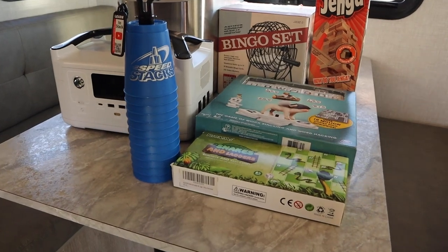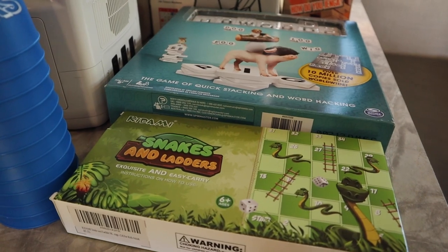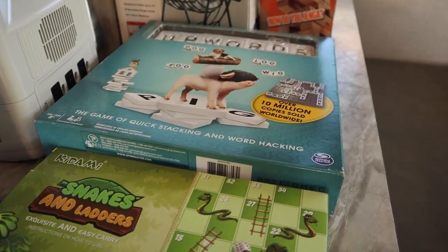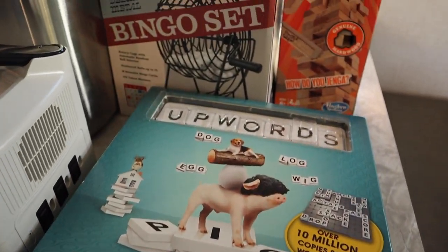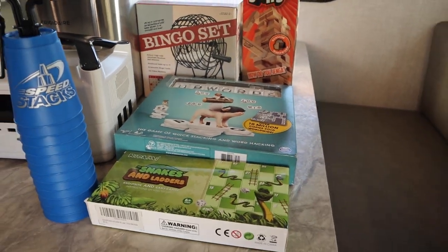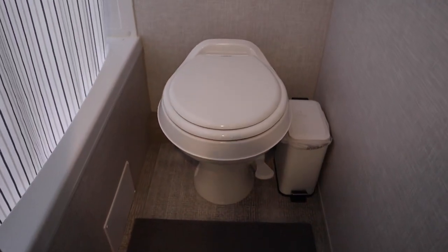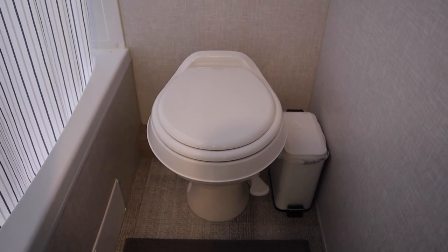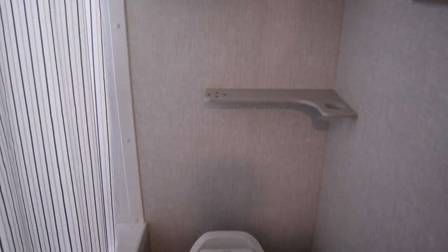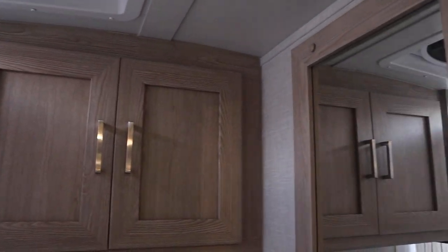A few items we have for the kids — games here. They enjoy it when we don't have Wi-Fi. We just play board games: Bingo, Jenga, Snake and Ladder — they love it. You can see our bathroom. I got a garbage can right there next to the toilet, a perfect corner. Nothing much changed here, no issues still.